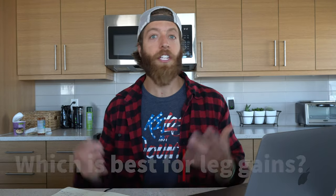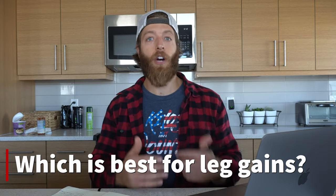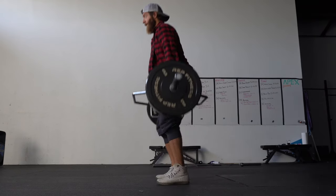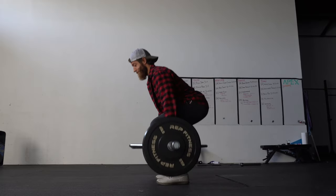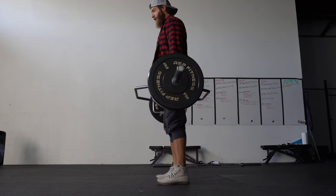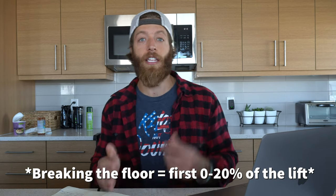Which is best for leg growth? Trap bar deadlift. When you set the handle lower, you mimic a true squatting movement — almost 90-degree knee flexion or deeper — which opens up the availability to involve a lot more quad when driving through the ground in the initial lifting phase. If you're trying to build stronger legs with one of these movements, generally the trap bar deadlift with the lower bar setting is the move.